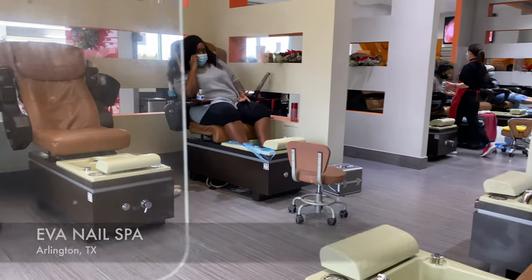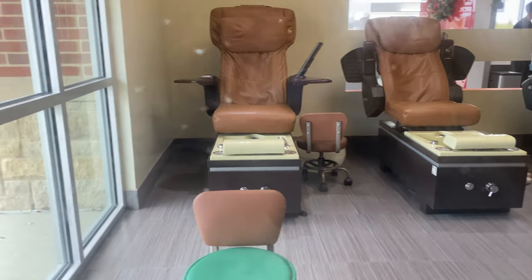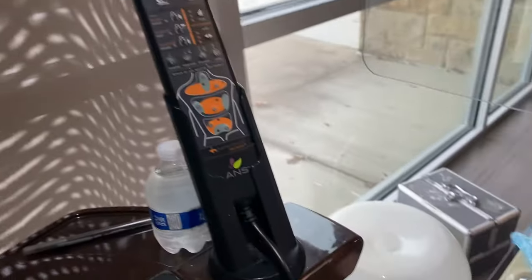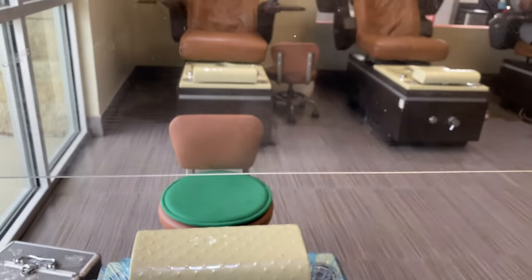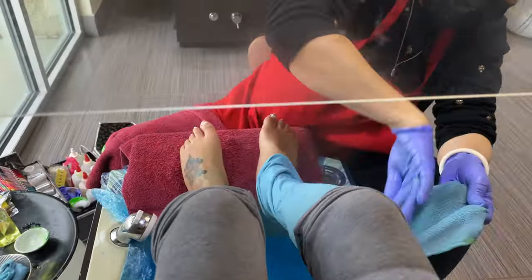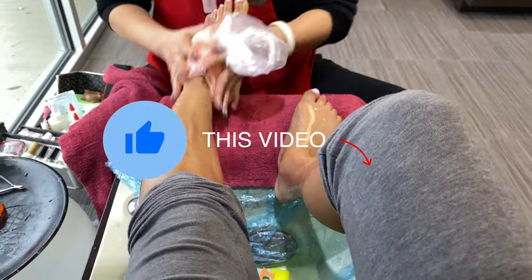Okay y'all, this nail salon has plexiglass in front. And I'm only awake because this dog - she does this every morning. I realized I didn't close out my last video so this is me closing it out. Yesterday was so busy.